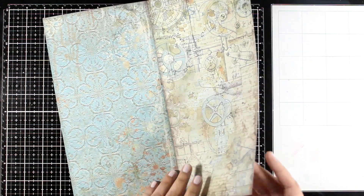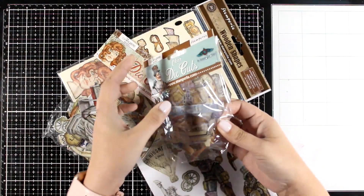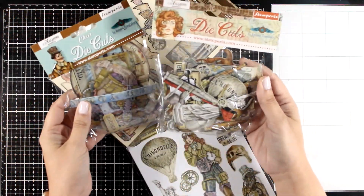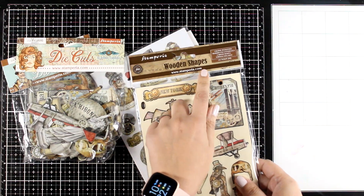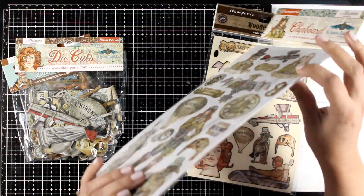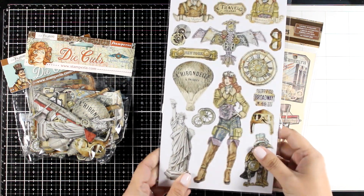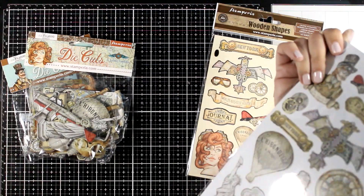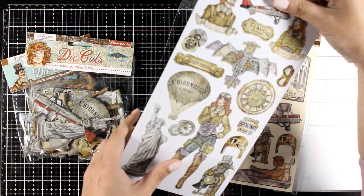You'll also find hot air balloons, clocks, and lots of maps. Stamperia always provides so many different options of focal points for every collection, so I'm sure there is something for every style. These are the wooden shapes — all you need to do is just pop them out. And this is t-board, but it is also self-adhesive. All you need to do is just pop them out. If you are not a fan of fuzzy cutting from the previous pads, this is the way to go — just use any of those die cuts.